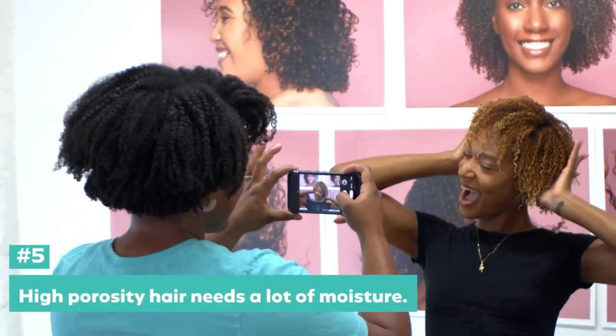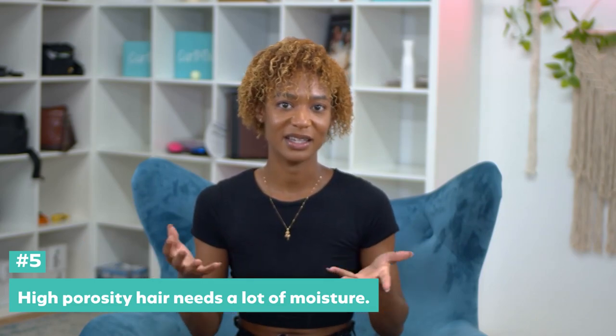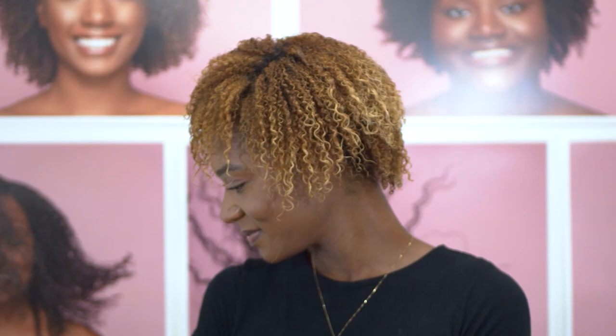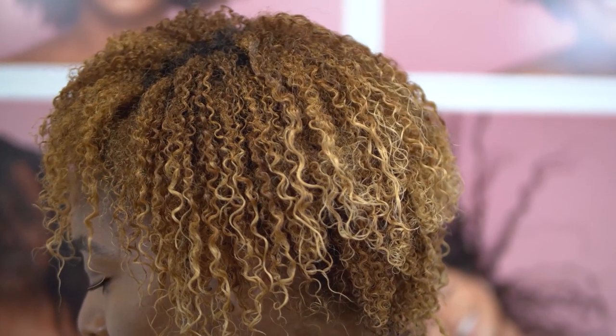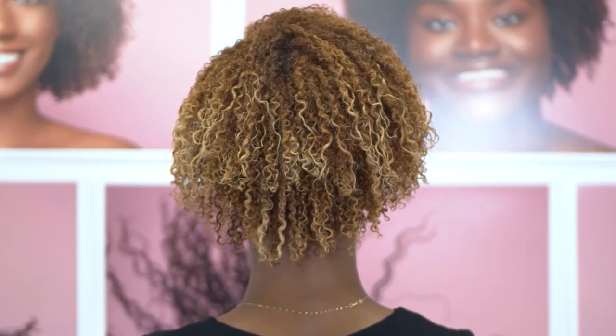I am definitely a believer now. I learned a lot tonight just about the proper technique of how to do a wash and go. Apparently because my hair is so porous, it needs to be dripping wet — and I'm positive that was one of the things I was doing wrong before. So it has to be dripping wet. And Kim's technique and the way she worked the product through my hair — I think that's why I got such good definition. It has a nice cast on it, so I know it's going to last a few days for sure.